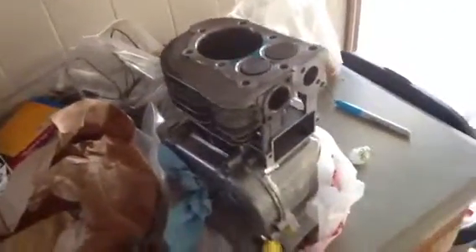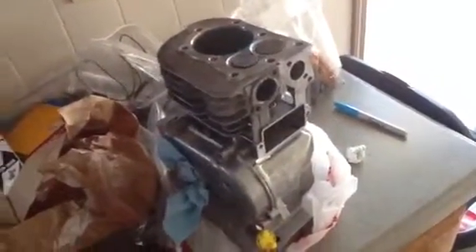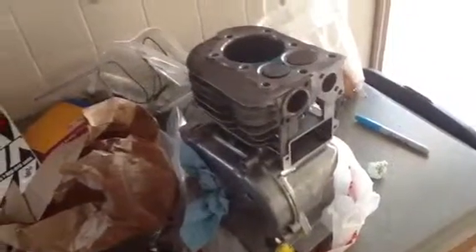Any advice? This baby should be ready to go in only about a week or so. I'm thinking about doing a 22mm Mikuni carburetor, so if you guys have any recommendations for something else, let me know.